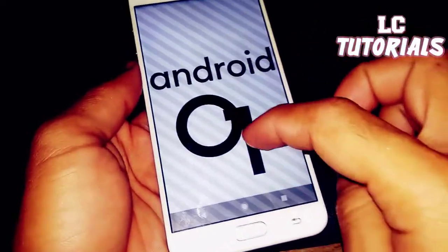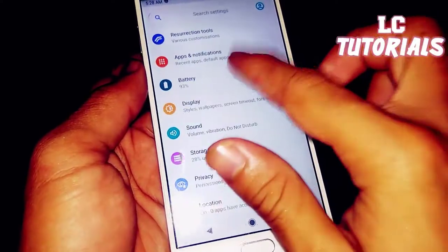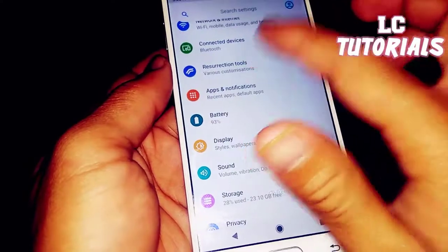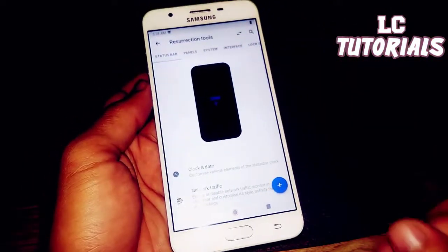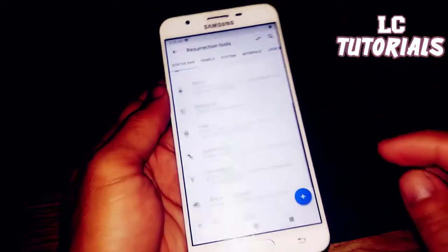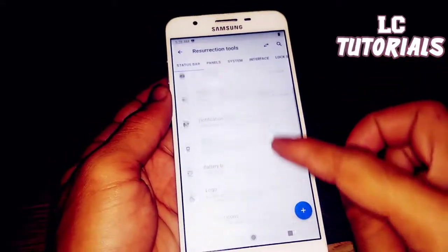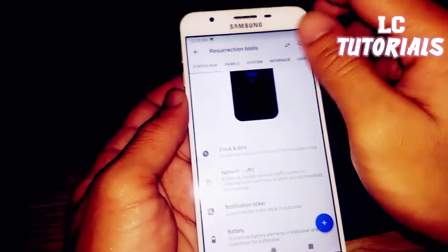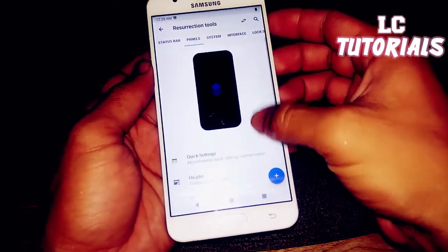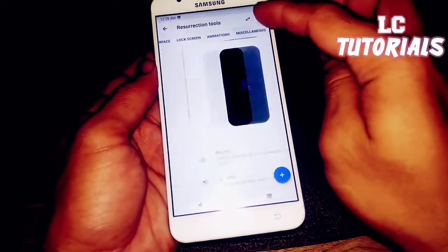Sorry the video is so zoomed — I don't really have a proper camera. Here's the battery section and the Resurrection Tools, where you can customize your device. There are a lot of customization options including panels, quick settings, system interface, lag screen animation, and more.